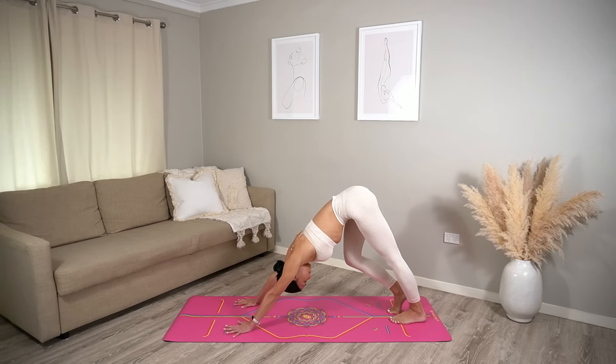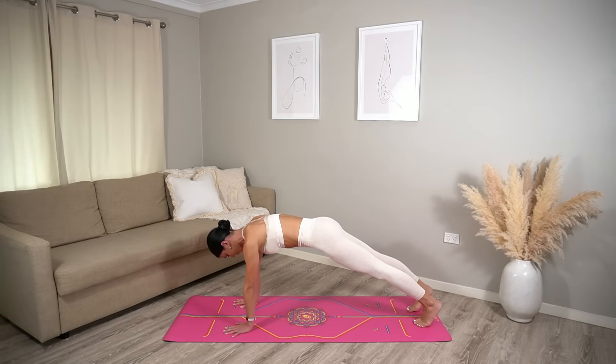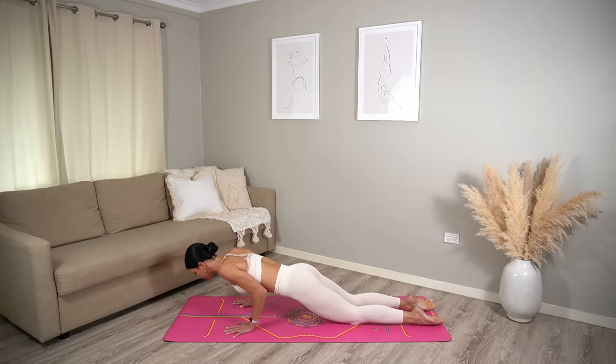Then if you can, draw both heels down towards the mat as you press evenly through both hands. Take one more deep breath in and deep breath out. Inhale, set your knees down, uncurl your toes, and exhale lower yourself down onto your belly.